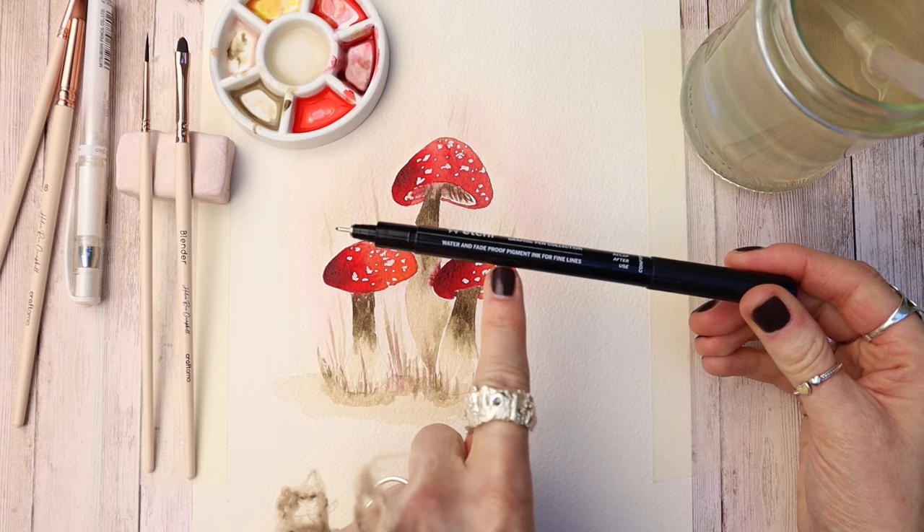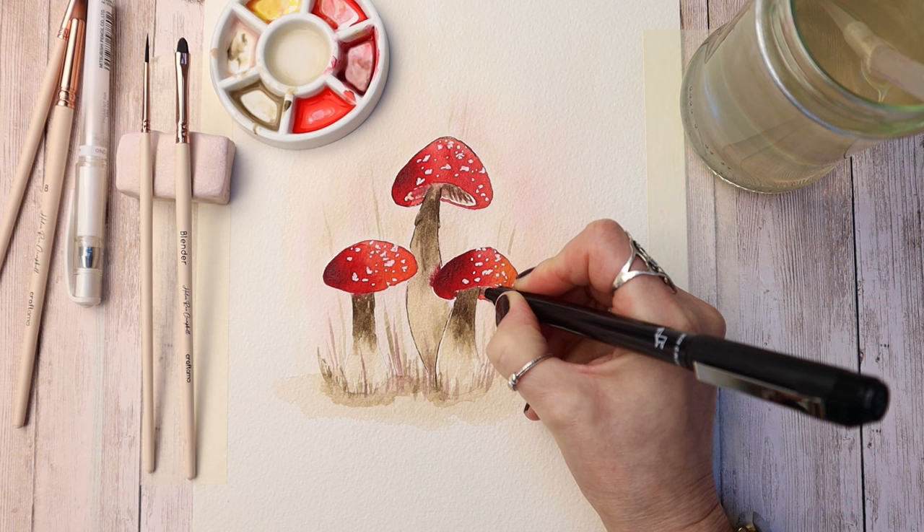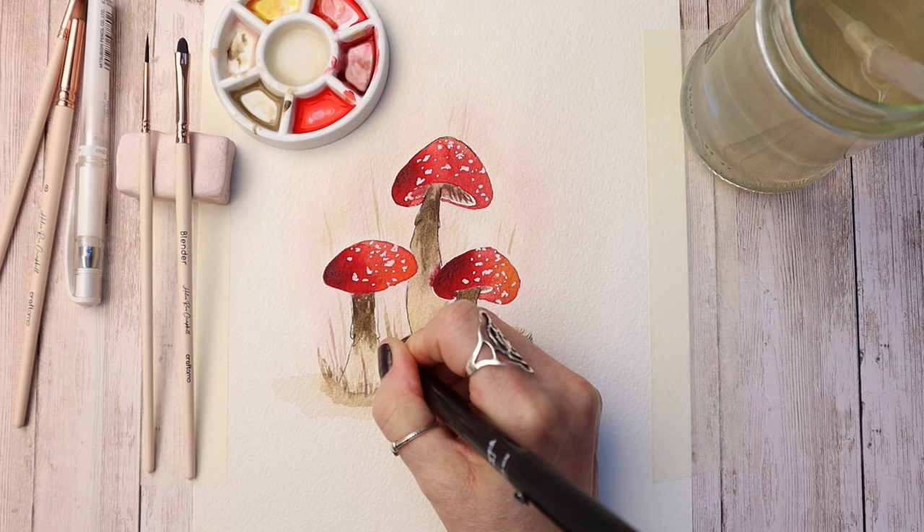I'm using a 0.5 ink liner here. I should have waited for it to dry, but I'm just outlining the mushrooms with this to give them a bit more definition. This pen is waterproof and bleed-proof — it's great for this kind of outlining. This one's from Etcher, but use whichever one you like, or you don't even have to do this — you can just leave it without. I just felt it needed a little bit of something.